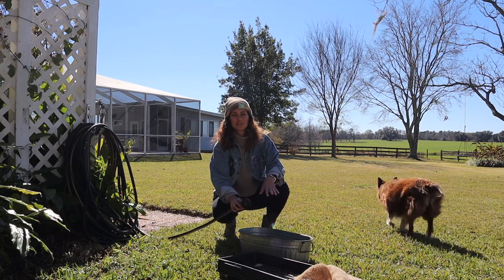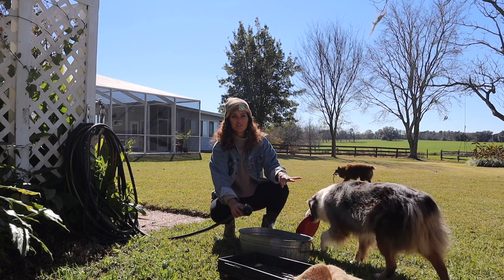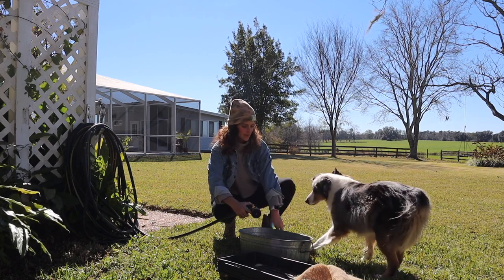The first thing I'm going to do is clean off all of my spring seed starting stuff, because I have not cleaned it since I started my fall seeds, and then I'll go from there.